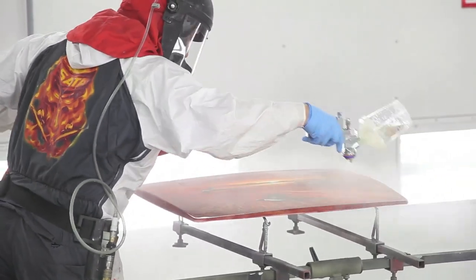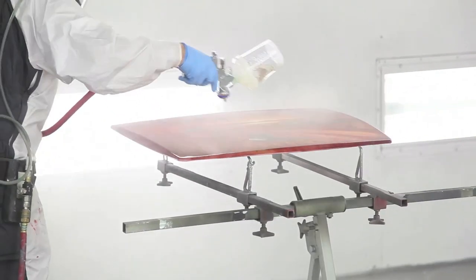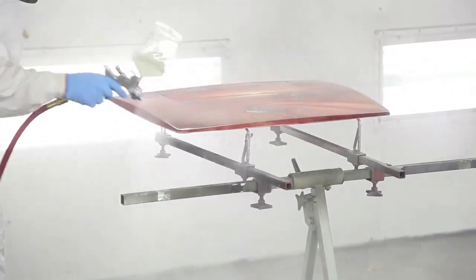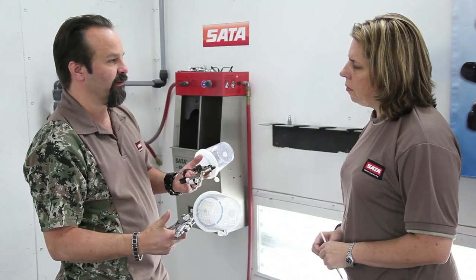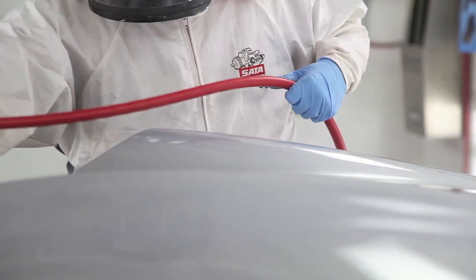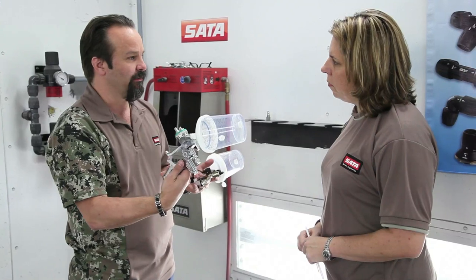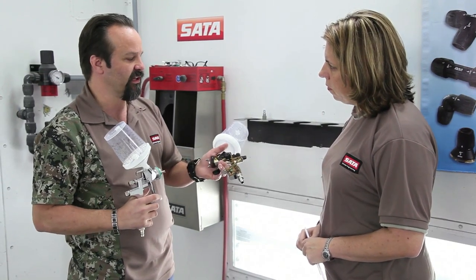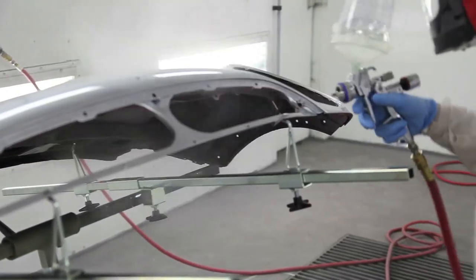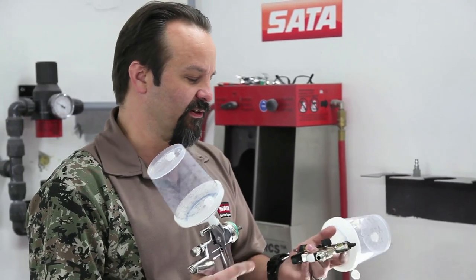Many people think they need to use the maximum rated pressure. On an HVLP spray gun like this one it says max pressure 29 pounds; on an RP it says max 32. But on these new 4000s we do not have to use that much air — in many cases it's detrimental. We proved that at that pressure we get above the transfer efficiency required by South Coast Air Quality Management District and meet all EPA guidelines. But for use: spraying base with this 4000 I'd start at maybe 25 PSI; spraying clear with the RP at about 26 PSI.